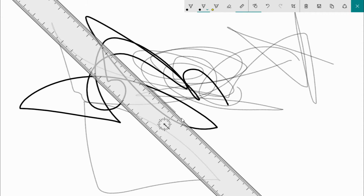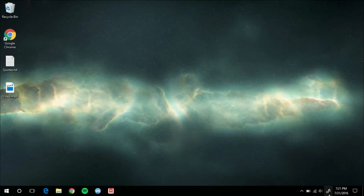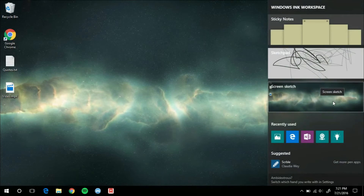It does snap your drawings like this, so it's useful — not too useful without a touchscreen, but if you have a touchscreen, this can be pretty useful, I've got to admit. So that's that. And of course, these all open full screen by default because they're assuming you have a touchscreen.